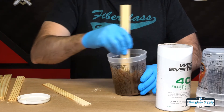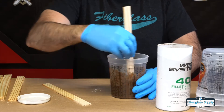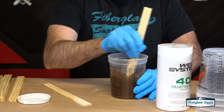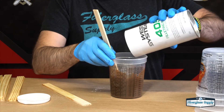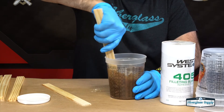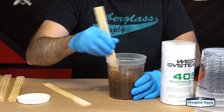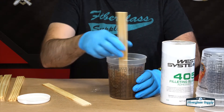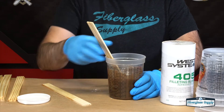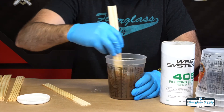You can see it's starting to get thicker, but it's still running off our stick pretty fast, so we want to work that a little bit more and then add some more filler. You want to only mix up about what you can get out of the bucket and into the boat in about 10 minutes after you've done the mixing. Keep in mind that the epoxy in the container is going to generate its own heat and get hotter faster, which means it will cure faster than the putty spread out in the boat.